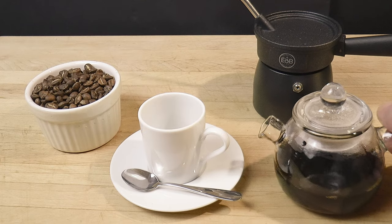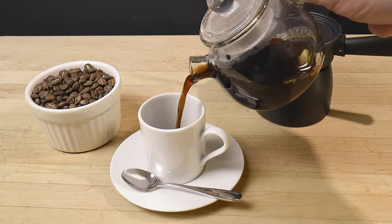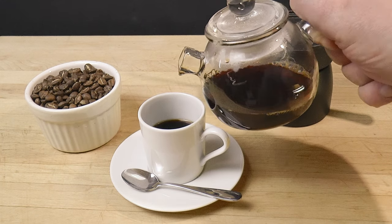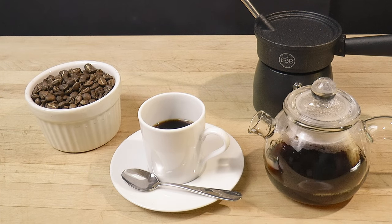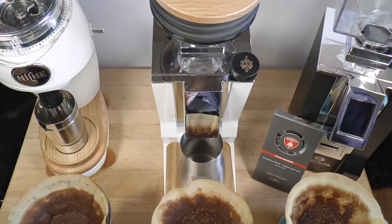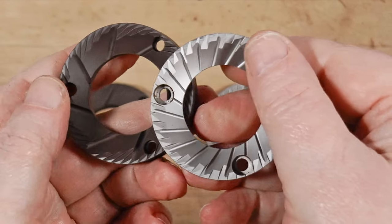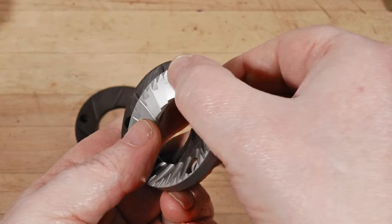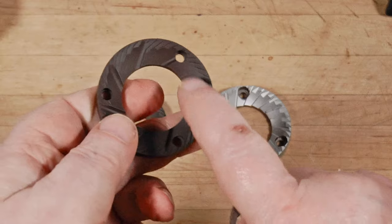It works very well, makes delicious coffee, and is nearly level with the Forte in many ways — and priced attractively. I'd say it has earned a place in the mid-range prosumer market. You could cross-shop it with the Eureka Mignons, the Mazur Mini, the Niche Zero, and products like that. You just need to be clear about what you want out of it so that you can order the right version with the appropriate burrs. Choose wisely and I think you'll be happy with it.